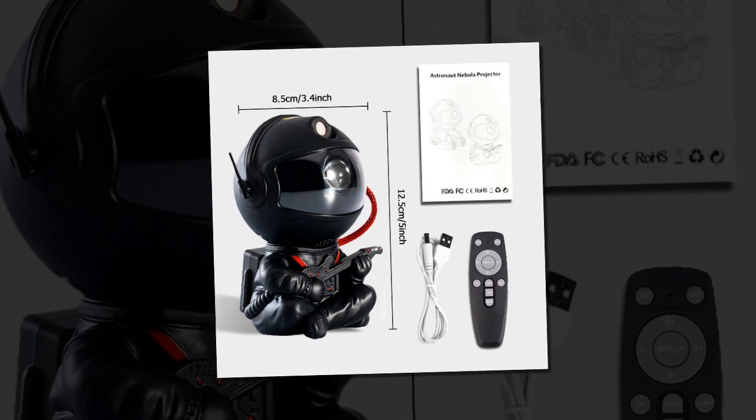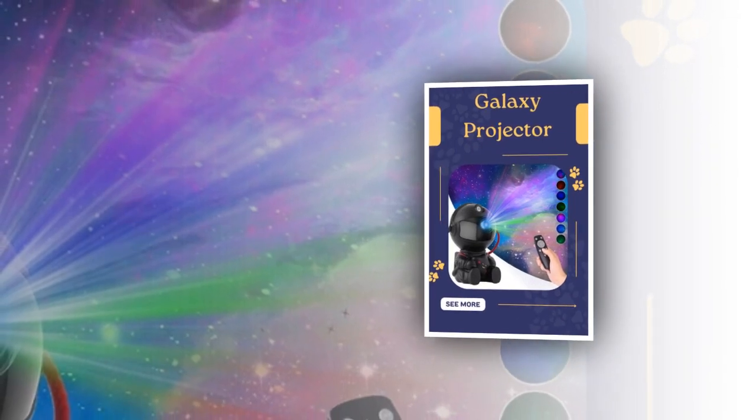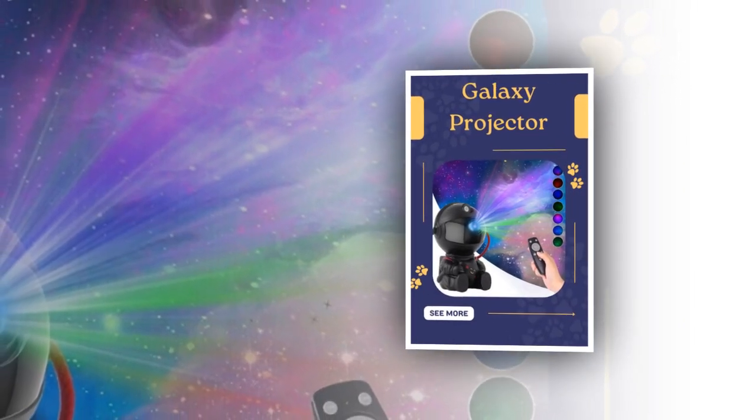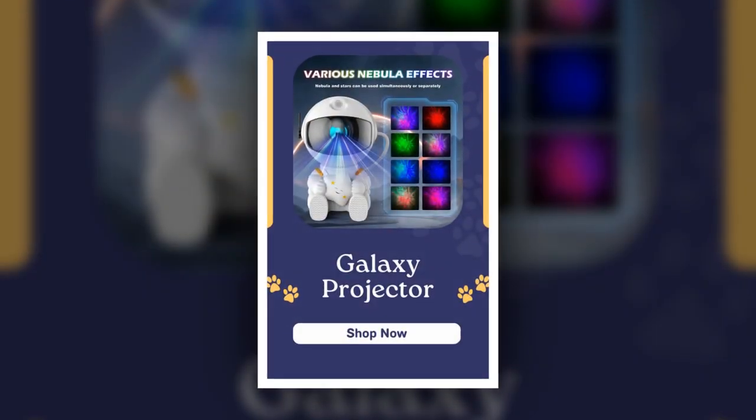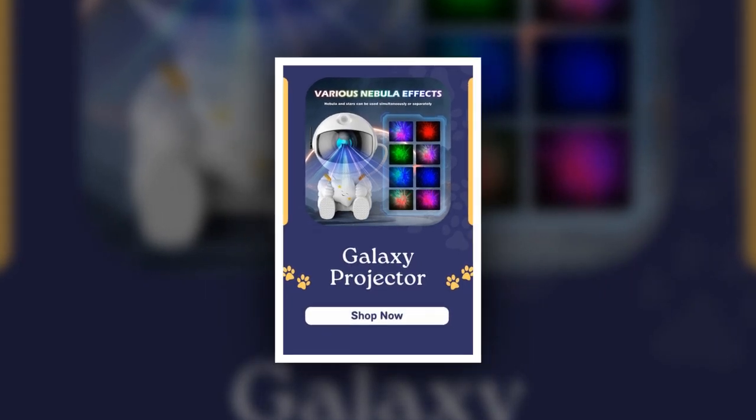In conclusion, the Galactic Space Buddy Projector is a must-have for anyone looking to bring the beauty of the galaxy into their home. Its stunning visuals, high-quality construction, and easy-to-use design make it a fantastic addition to any room. Don't miss out on the chance to transform your space with this incredible projector.